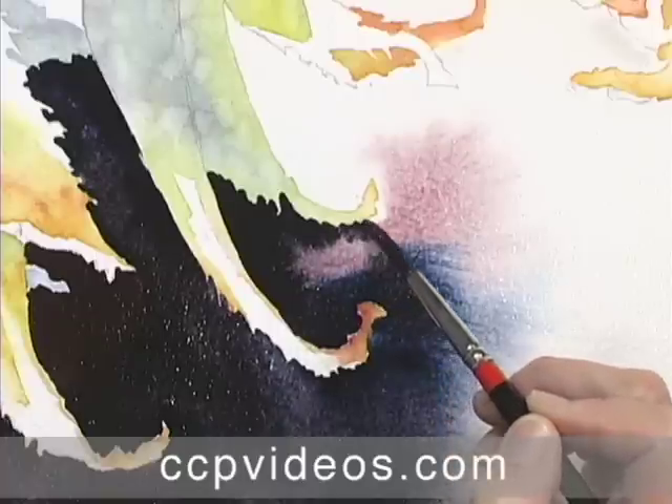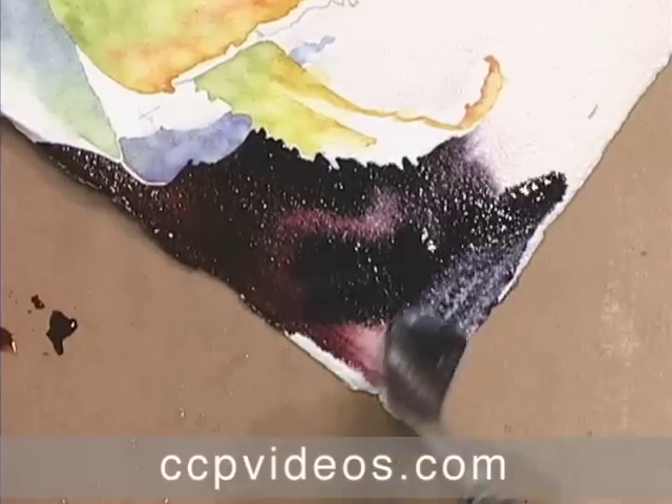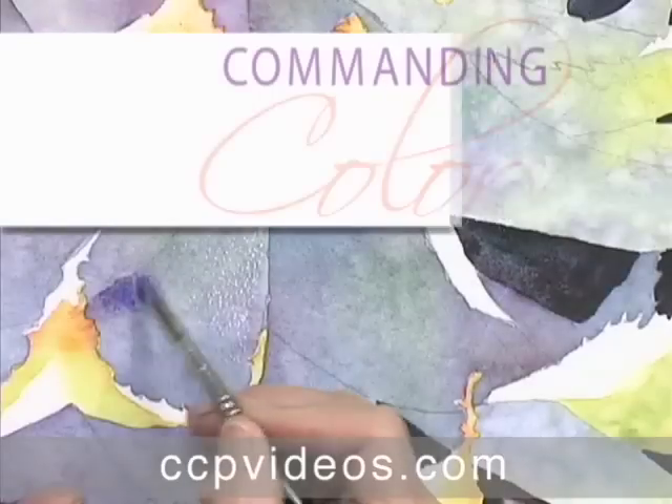She flows complementary colors into pre-wet paper to create subtle transitions. You'll learn to cover large areas with transparent darks and add texture as you work.